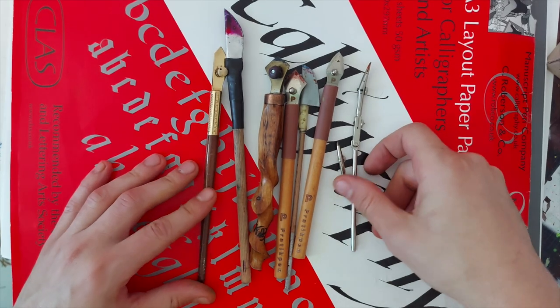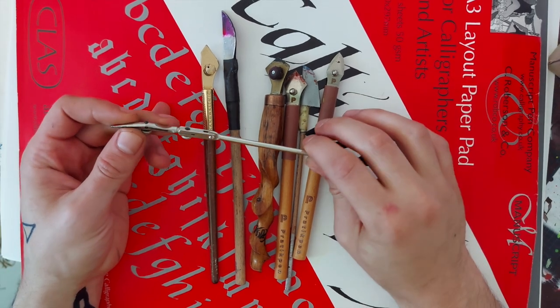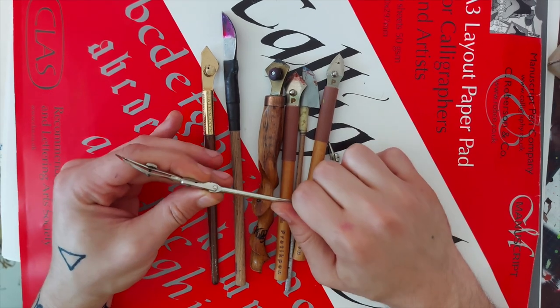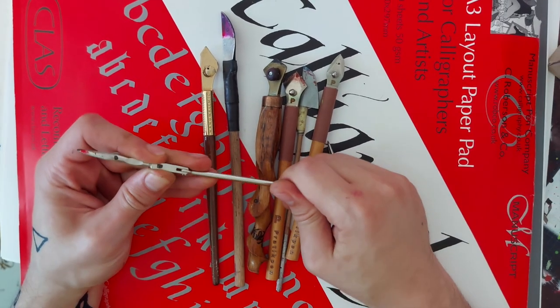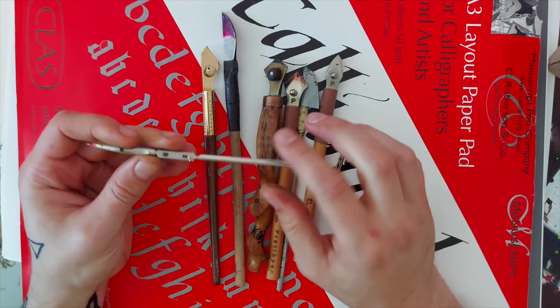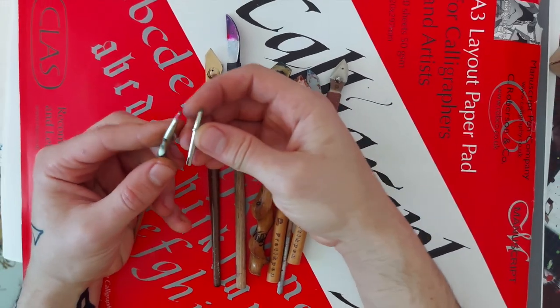What actually is a ruling pen? This is the original ruling pen — they were looking something like this. They could be found in old compass sets. I think you can still find them in compass sets but nowadays they look a bit different. This is a whole metal body and most modern ruling pens in compass sets come with a plastic holder and the tip is something like this.